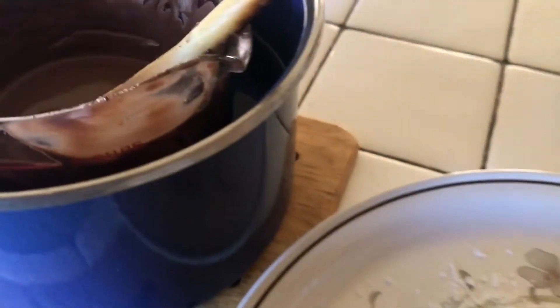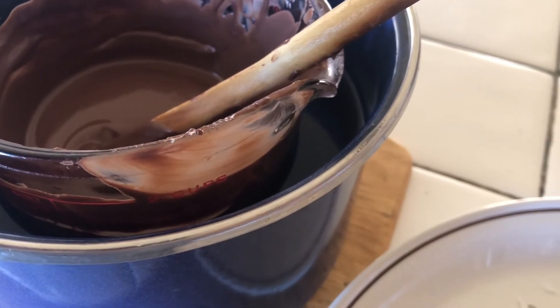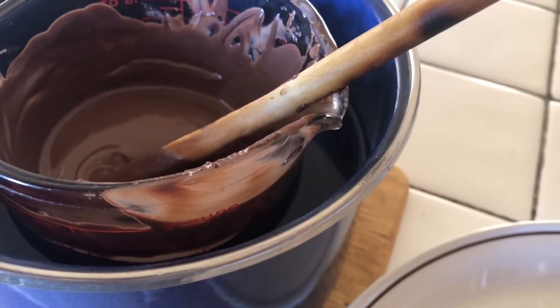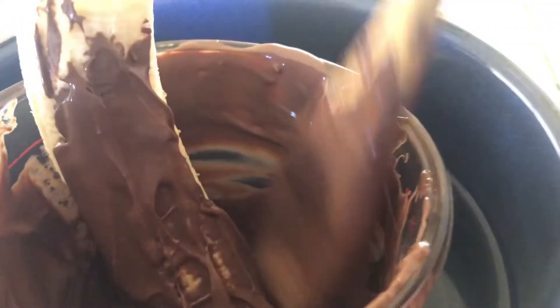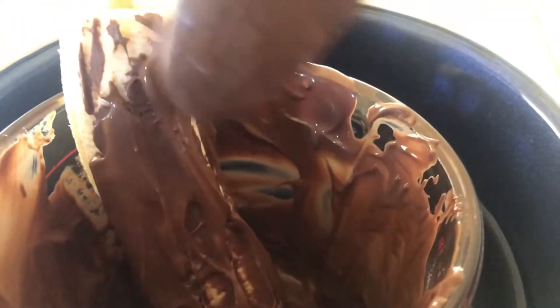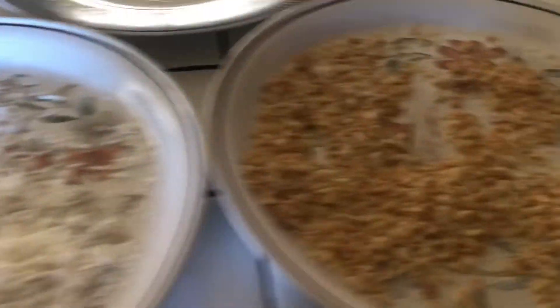Y pues ya esto es muy fácil. Vamos a agarrar las bananas y a meterlas en el chocolate. Ya estoy preparando la última. Yo lo que hago es solo levantar la cuchara. Ya no hay tanto chocolate, por eso estoy batallando un poco — además estoy sosteniendo la cámara, pero quiero mostrarles.